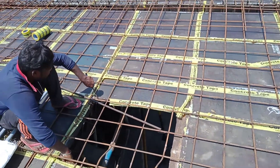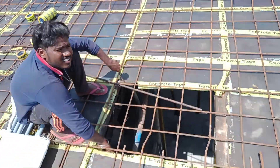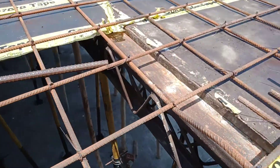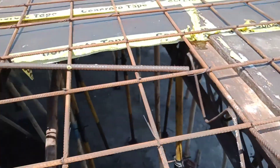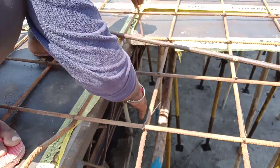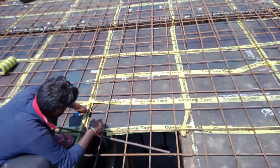The shuttering box needs to take support on both sides of the girders. This here is one of the girders. We need to be careful while taking all these measures.